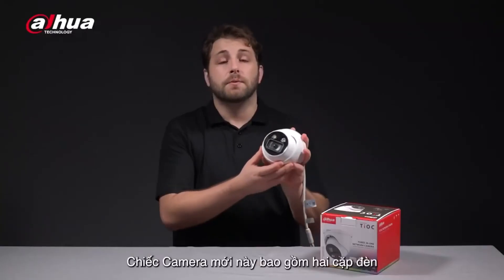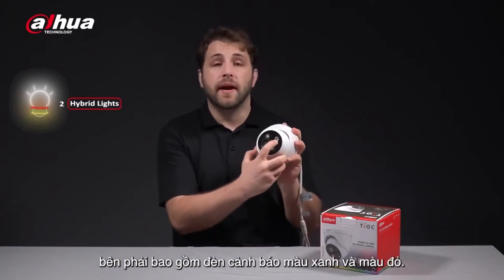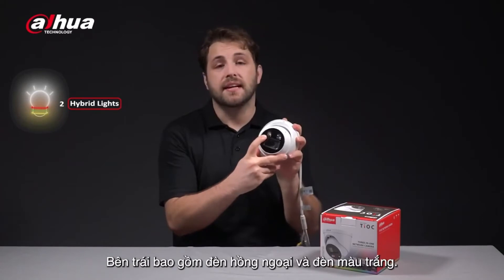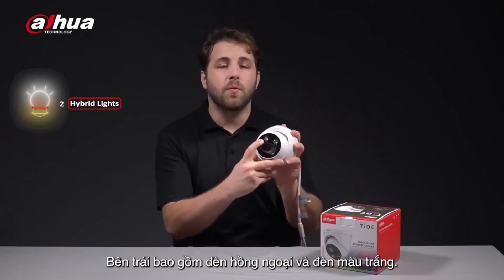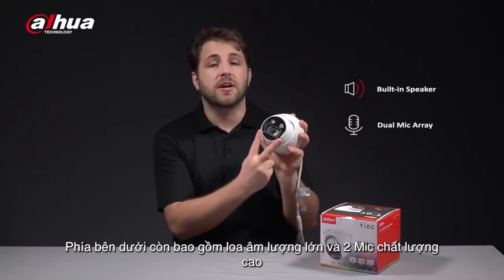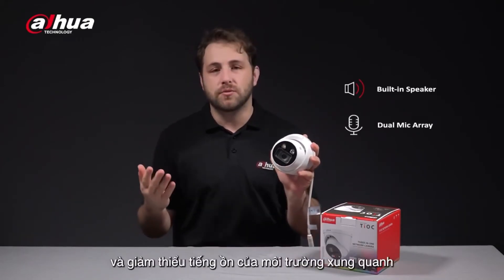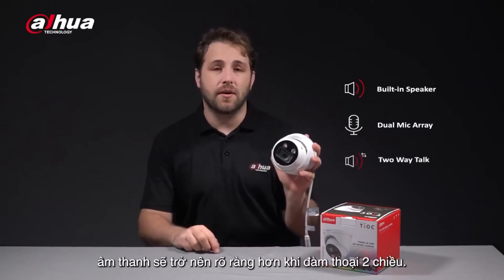The camera is equipped with two hybrid lights. The right hybrid light consists of one blue light and one red light. The left hybrid light consists of one infrared light and one white light. Its built-in speaker at the bottom and two built-in mics on the sides of the lens enable better sound quality and noise reduction, giving the two-way talk clearer sound.